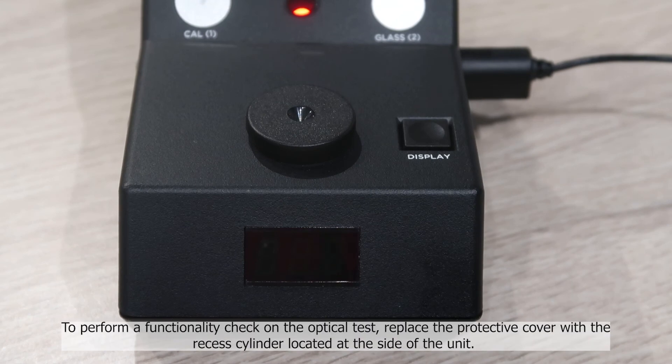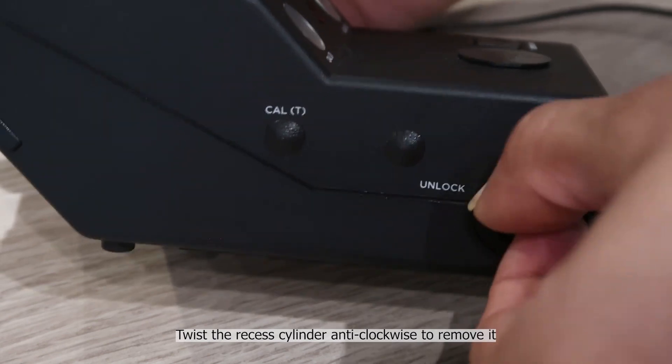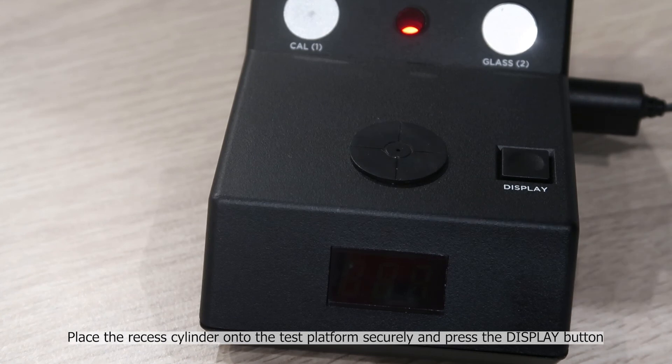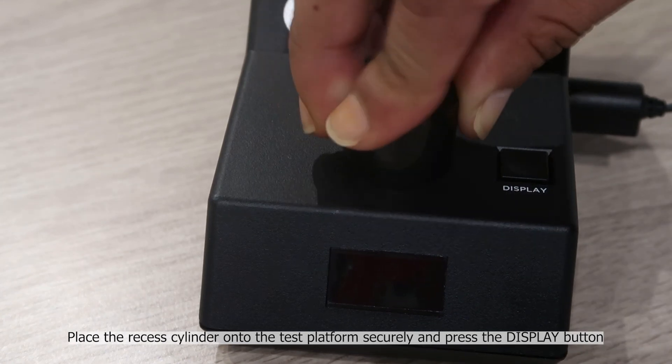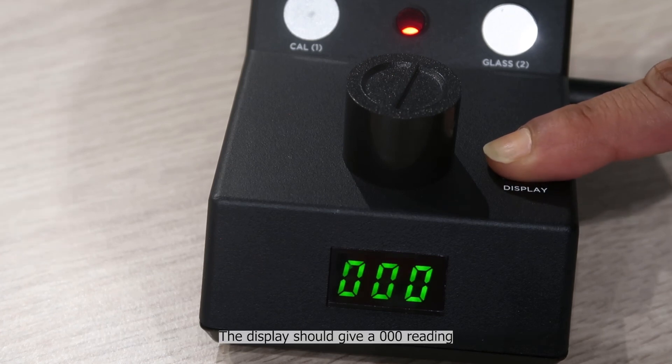To perform a functionality check on the optical test, replace the protective cover with the recessed cylinder located at the side of the unit. Twist the recessed cylinder anti-clockwise to remove it. Place the recessed cylinder onto the test platform securely and press the display button. The display should give a 0-0-0 reading.